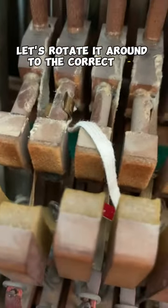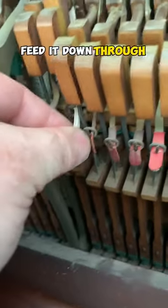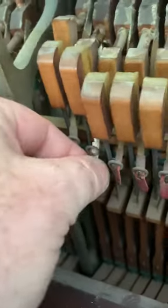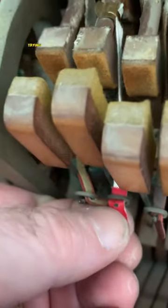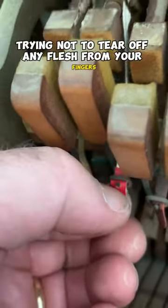Let's rotate it around to the correct side. Feed it down through to the shank. Get in there. Poke the little hole through, trying not to tear off any flesh from your fingers.